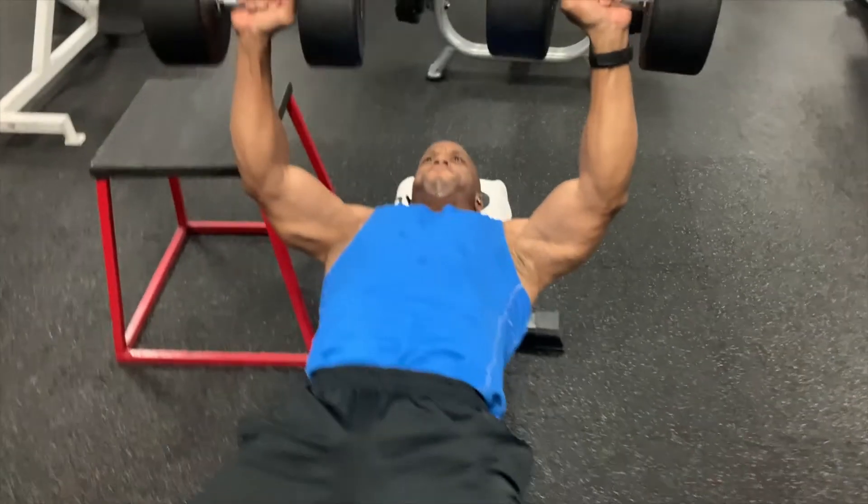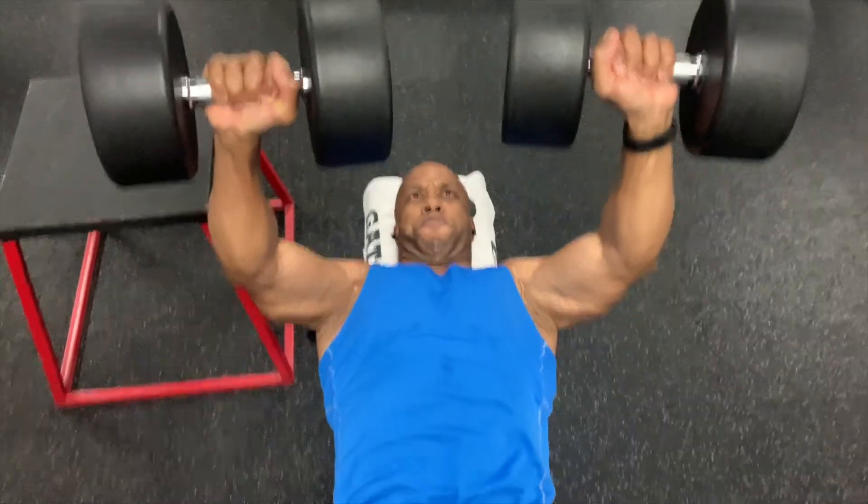With heavy lifting, the 6 to 12 rep range is the classic suggested rep range to build muscle in the research. When I use it with clients, I'll usually break that up because I periodize. It's going to be 10 to 12 for a bit, then 8 to 10, then 6 to 8, and you can flip that around. That's periodization — planned changes in training to help you accomplish your goals.